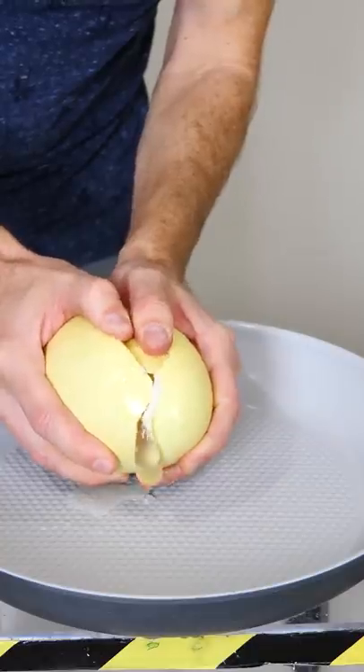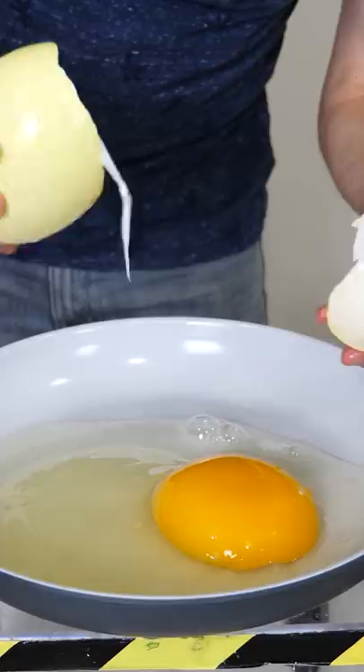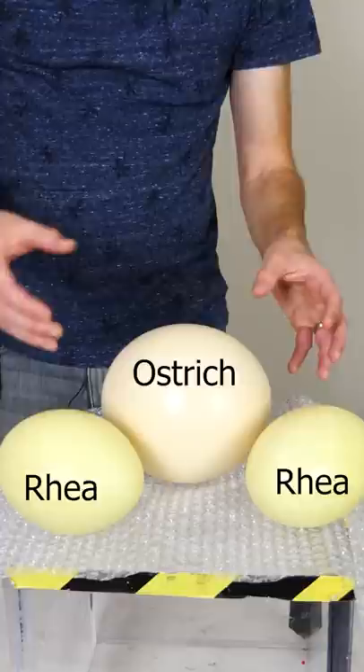This is a giant unfertilized Rhea egg. Holy cow, that is so big — that is a giant egg. Now these eggs are big, but ostrich eggs are bigger. So today I'm going to test the myth of whether a grown man can actually stand on an ostrich egg without it breaking.